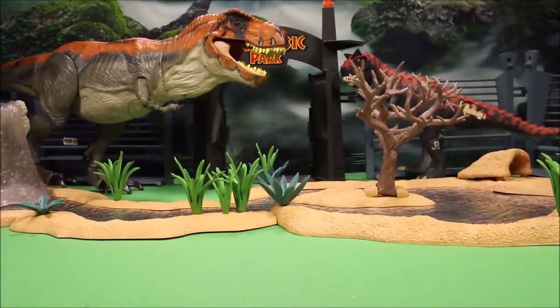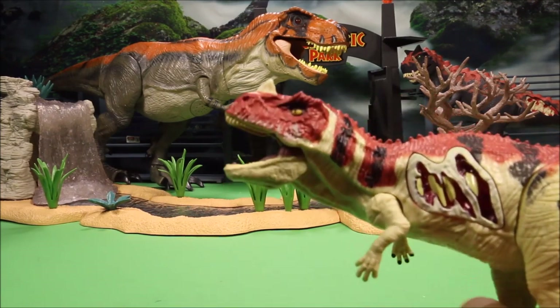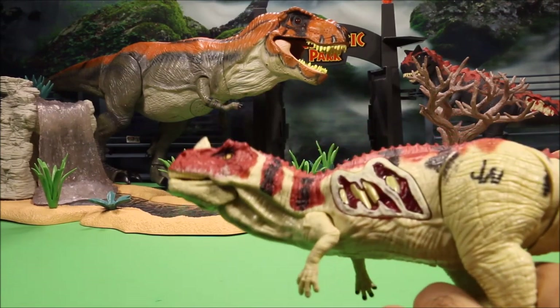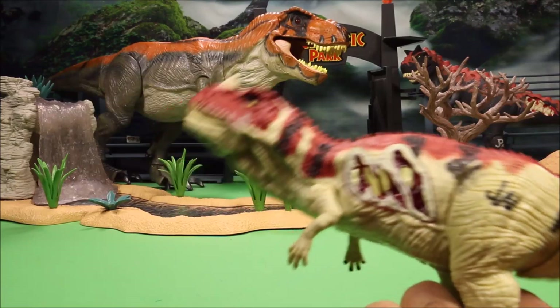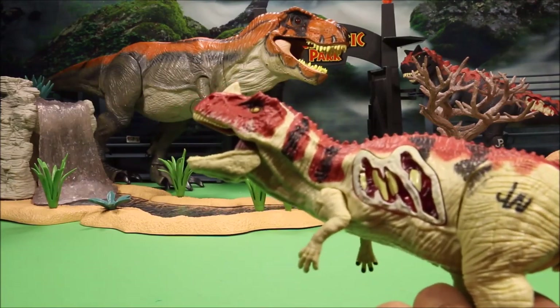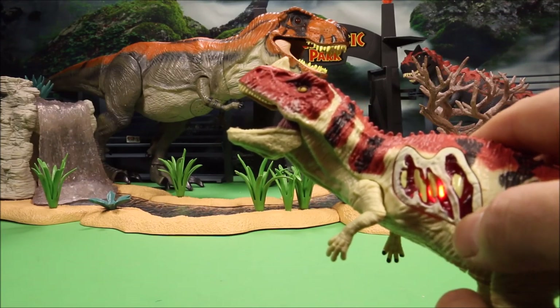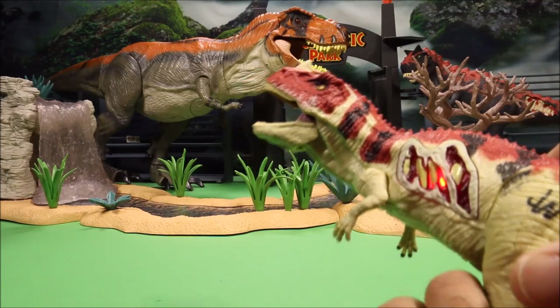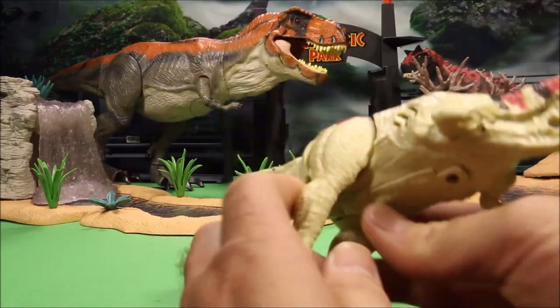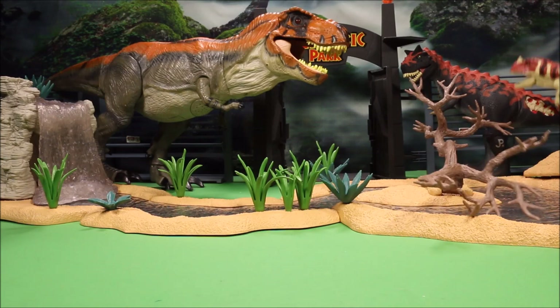Our next one is a Jurassic World Sinoceratops. He's got the bite feature — push down his tail and he opens and closes his mouth, makes a roaring noise. He's got an open wound here; if you push it he roars and it lights up so you can see the insides of his body. Really cool — arms move, legs move. He is a Jurassic World dino.